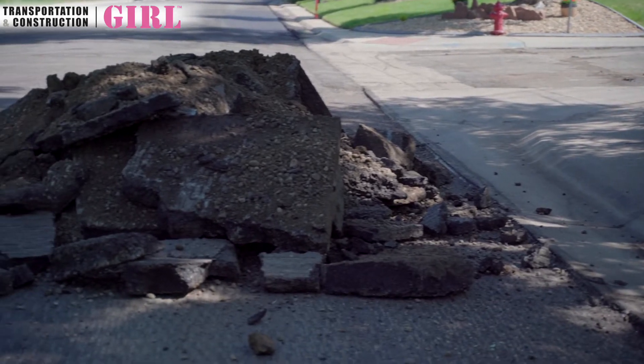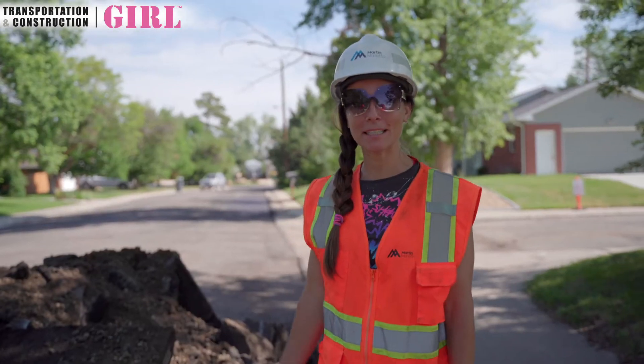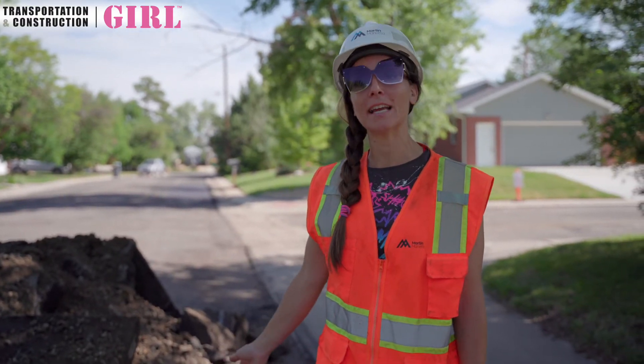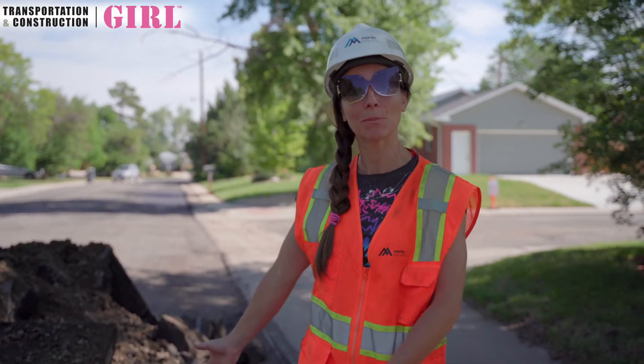This is the old asphalt that we're ripping out from the ground. What happens is it goes to our asphalt plant and we actually reuse it — we crush it into smaller chunks and reuse it in the new mix eventually.